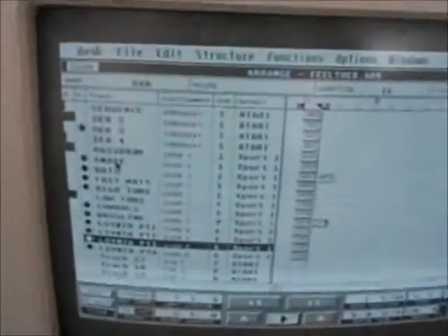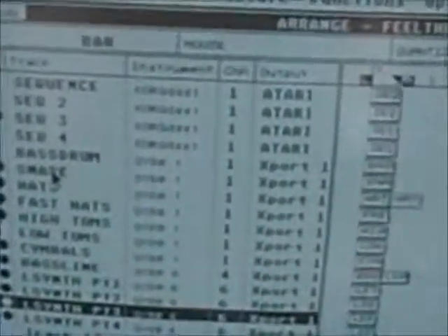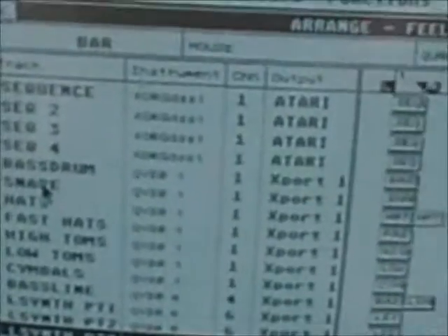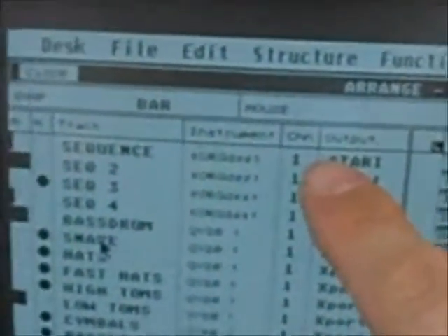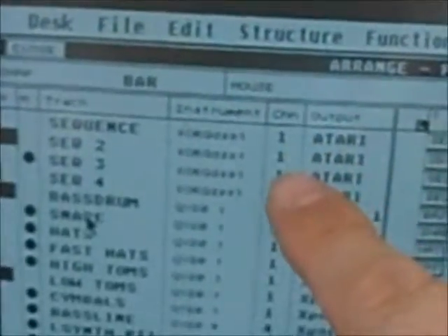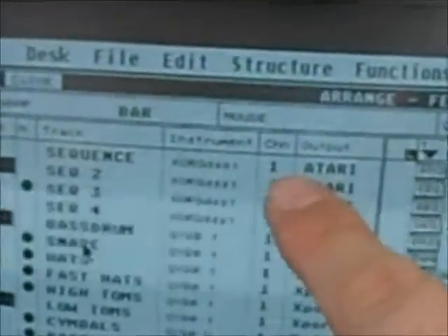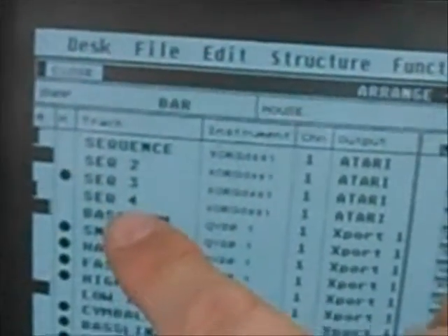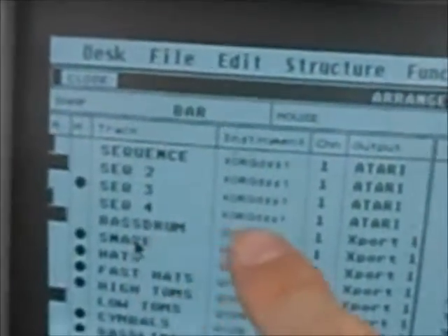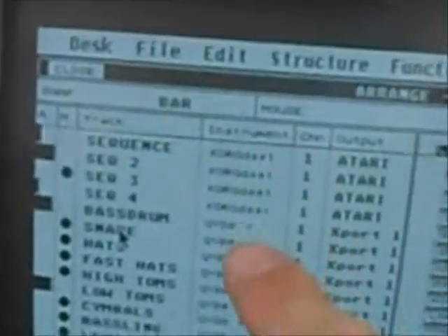I will zoom in so you can watch it better. First I made with the Simmons some drum and percussion tracks: sequence 1, sequence 2, sequence 3, sequence 4. That's the Simmons.